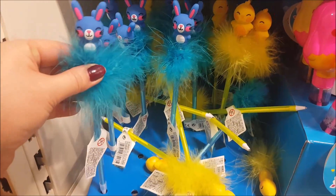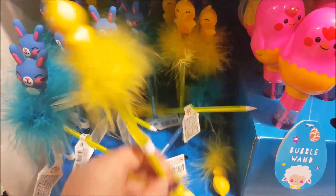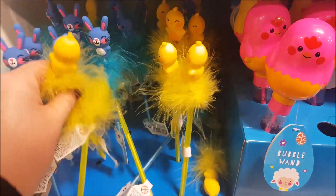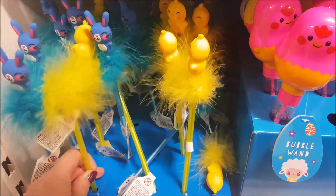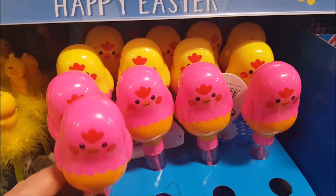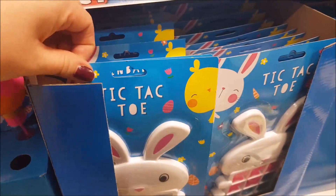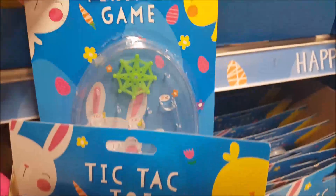Then at the bottom we've got some pens — there's a blue bunny rabbit and then there's a chick there. Then moving on, we have some bubble wands in different colours. You've got pinks and the chick colours at the back there, so you can blow some bubbles. Then we've got various games — there's tic-tac-toe, which is basically noughts and crosses, and there's a pinball game in there as well.